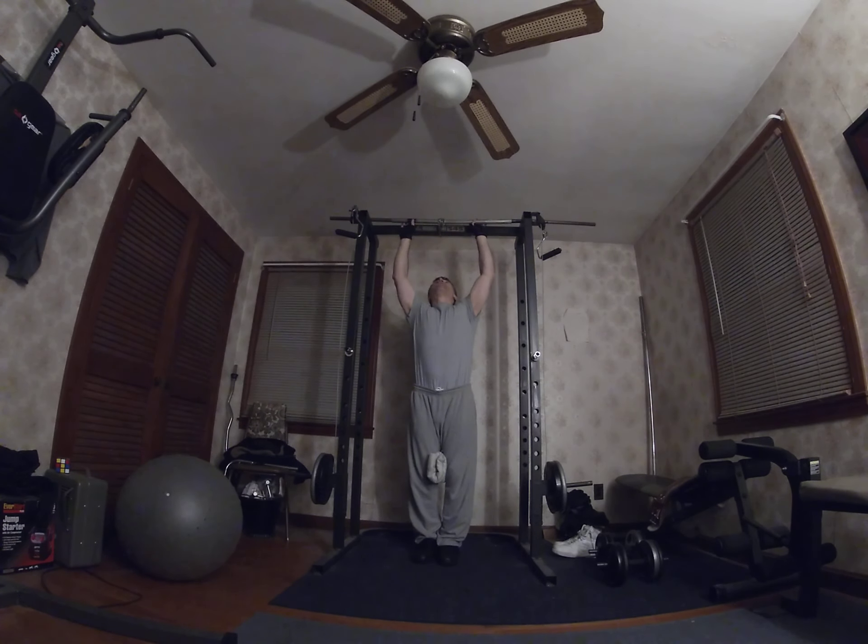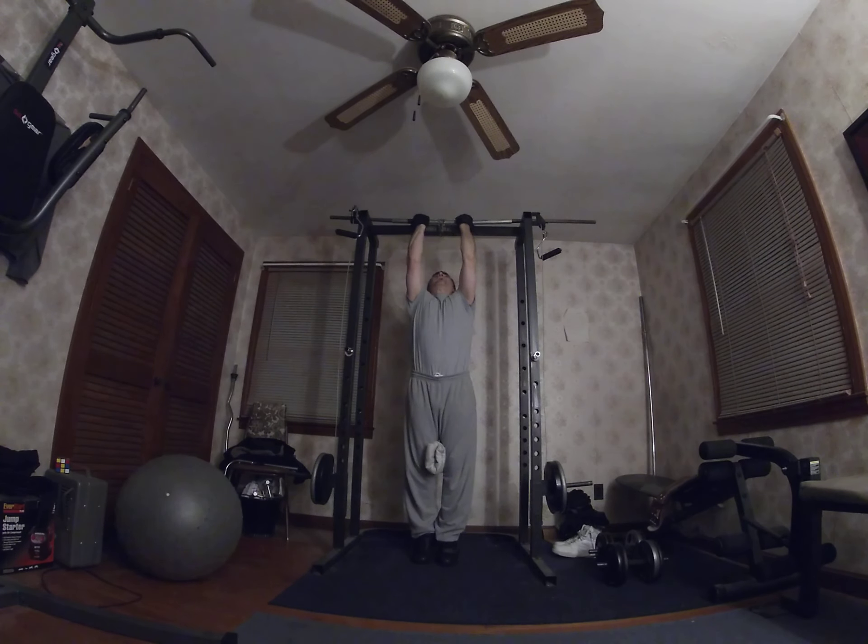I'm going to do as many as I can and try to hold on to this pull-up bar as long as I can. Come along with me — all right, ready!